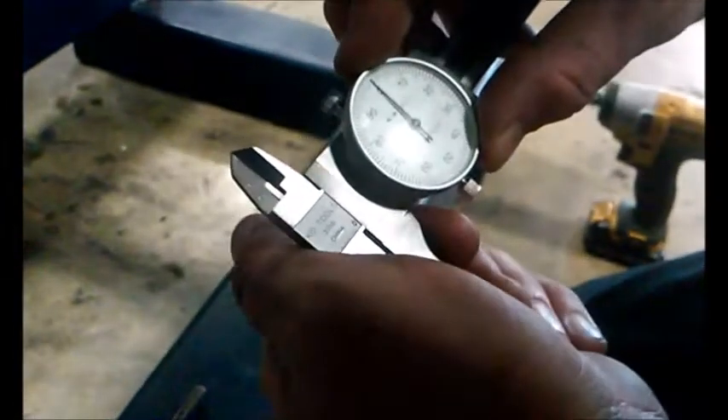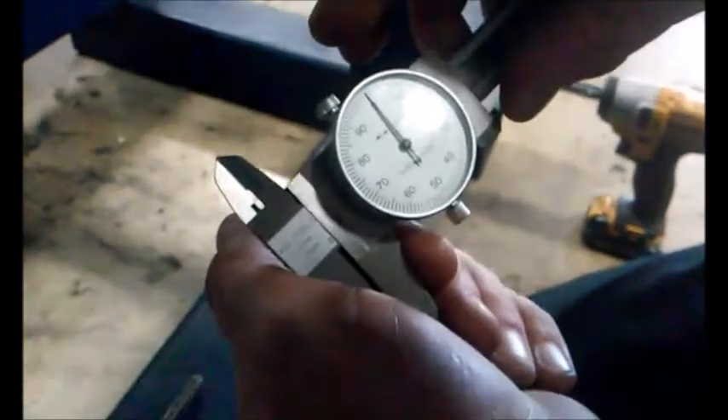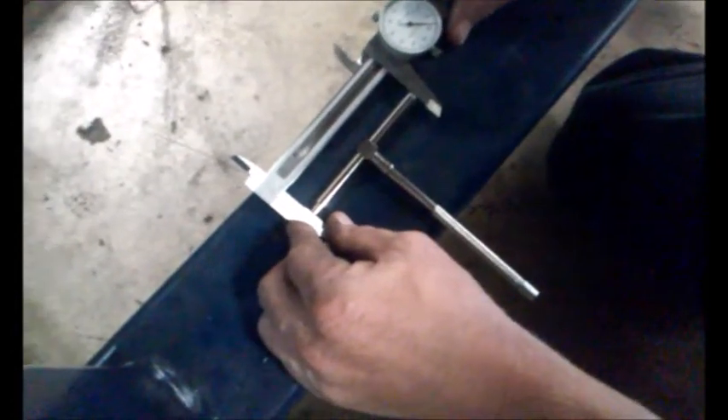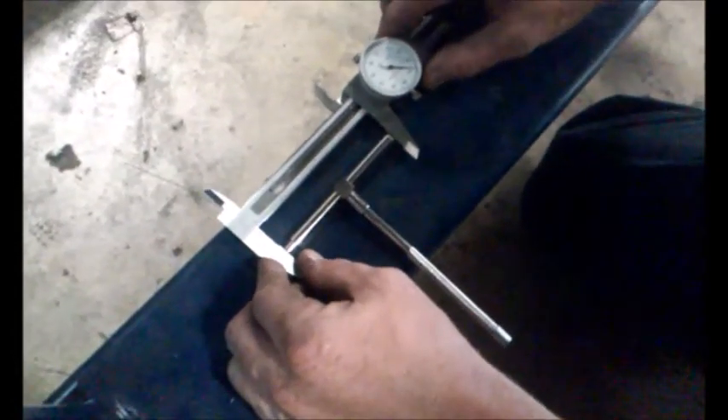As you can see my gauge has stopped. I am using my dial indicator. First you have to make sure it is on zero — which it is not. Now it is. Open it up. And that would be how you get the measurement of the top of the bores.